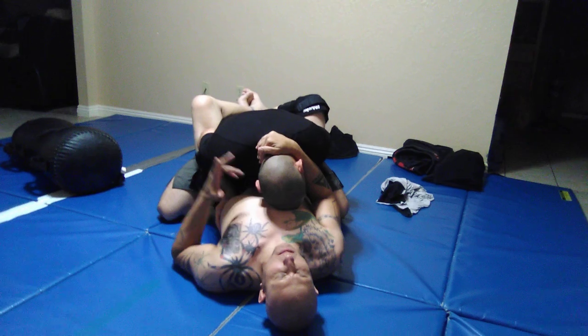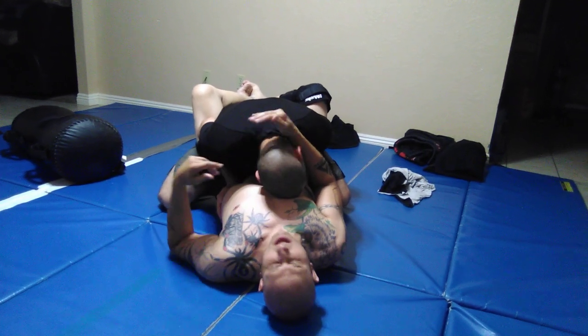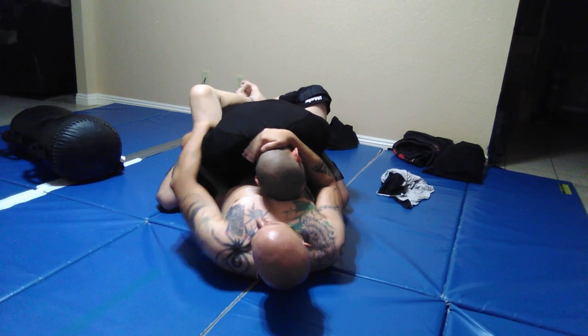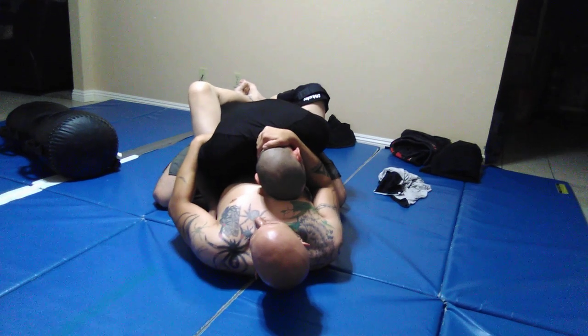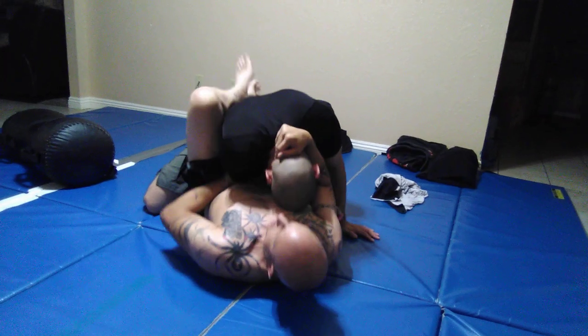Here's a drill if you have a partner for working into triangle choke. I'm breaking down fine. So, I'm going to reach for an overhook. If he puts his hand across my stomach, then obviously I'm going to use that to my advantage.